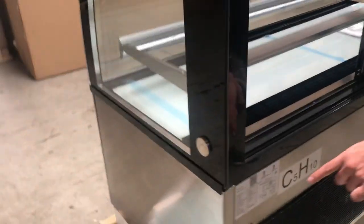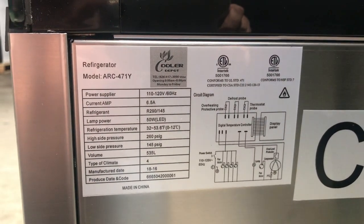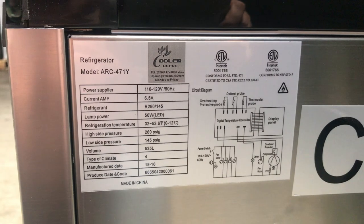Over here in the back you can locate your sticker on the unit — Cooler Depot brand. All the information on this unit will be on that sticker, including ETL certification.